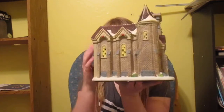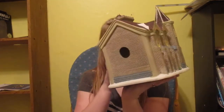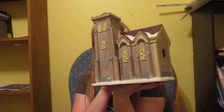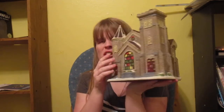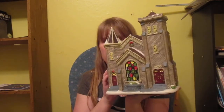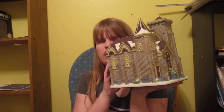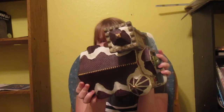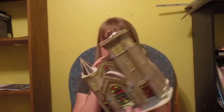My kids got me this house — I actually got this before Christmas, and one of them put something in it, which is great because they're little kids.